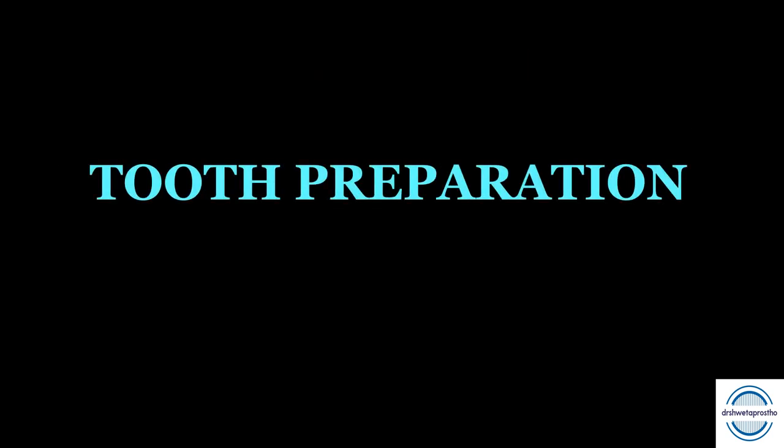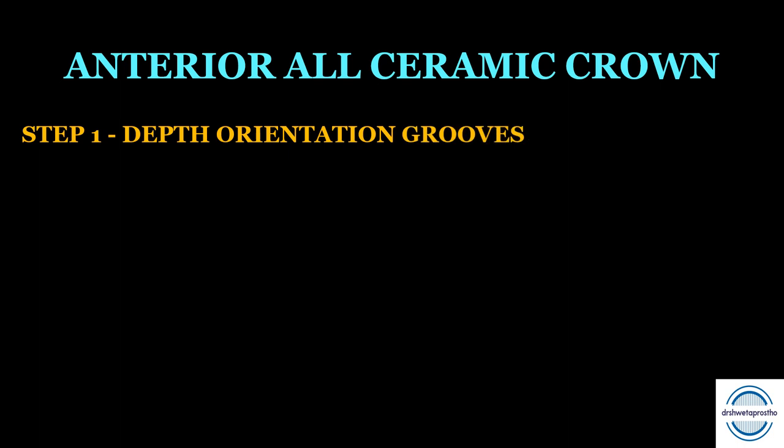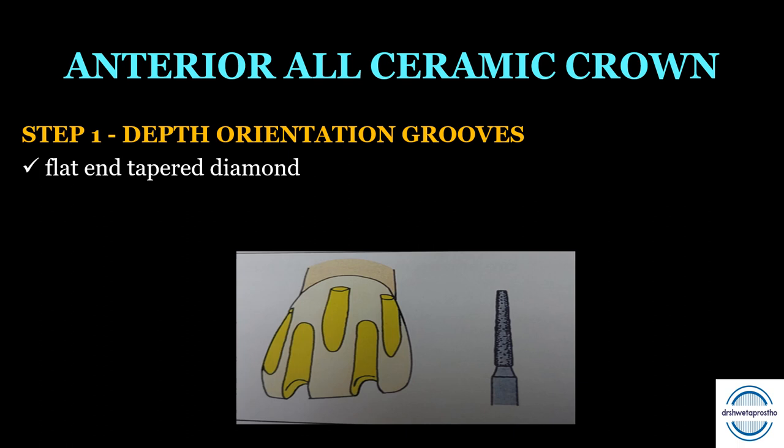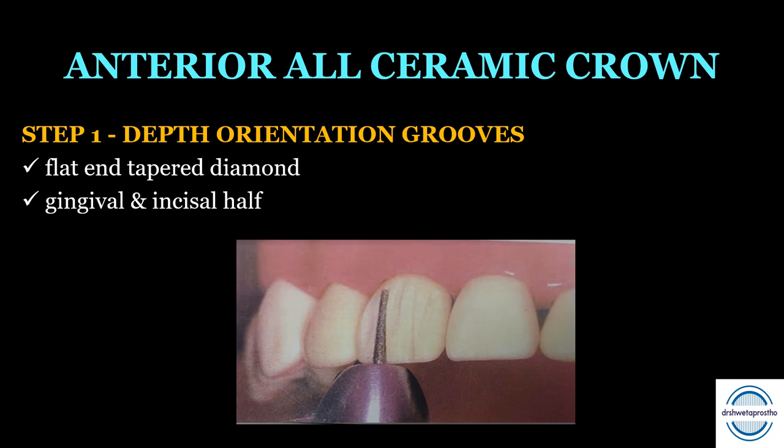Now let us discuss the step-by-step tooth preparation for anterior all ceramic crowns. Step one is depth orientation grooves. These are made using a flat and tapered diamond on two planes of the facial surface — the gingival part and the incisal half. Three grooves are made on the gingival part and two grooves on the incisal half. The diamond should be inserted to the full depth of its diameter or slightly deeper, and the tip should be slightly supragingival in the gingival half, as shown in the picture.